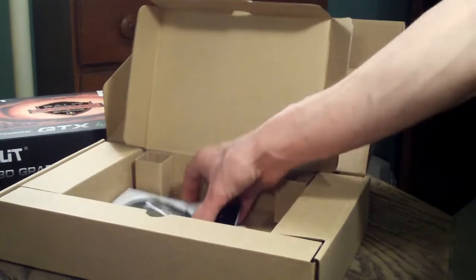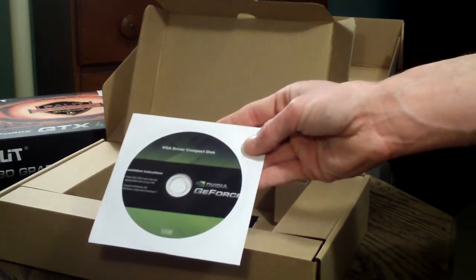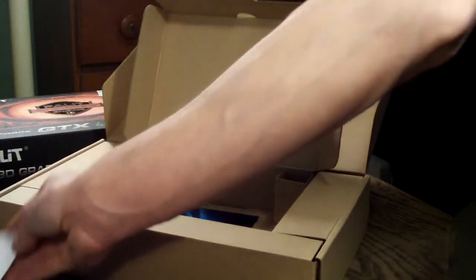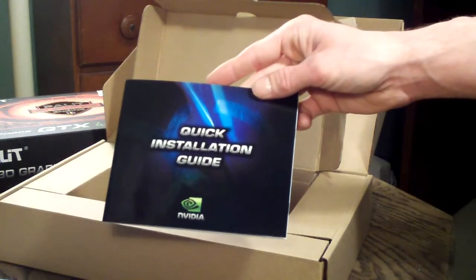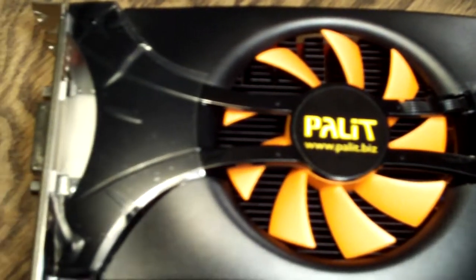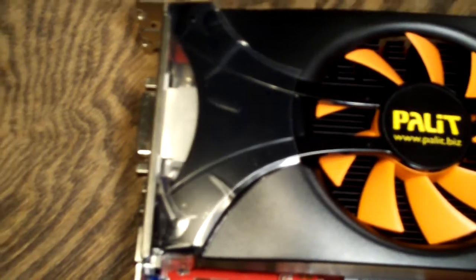Setting the video card aside, you have your driver's disc — though as always you want to go to the NVIDIA site and download the latest drivers. And you have an NVIDIA quick installation guide. I've removed the video card from the anti-static bubble wrap packaging, and as you can see, this is what it looks like when it comes out of the box. A very nice fan there to keep the card nice and cool.